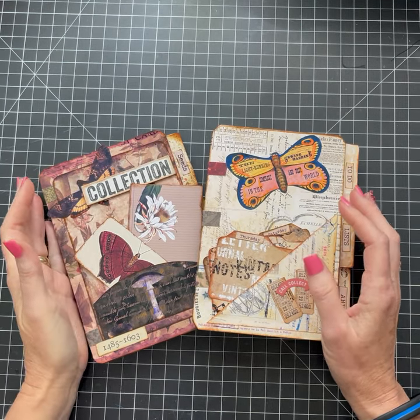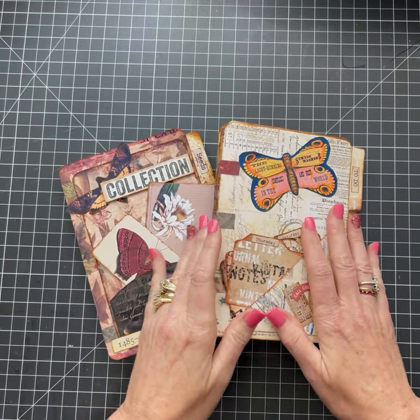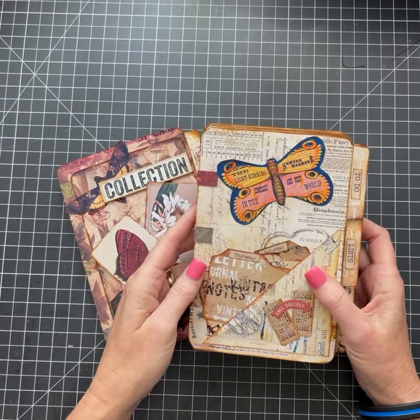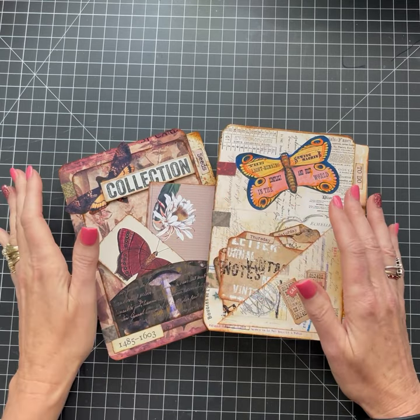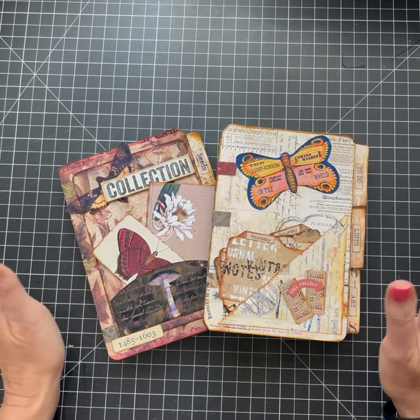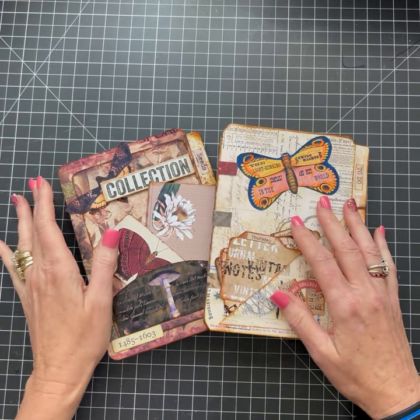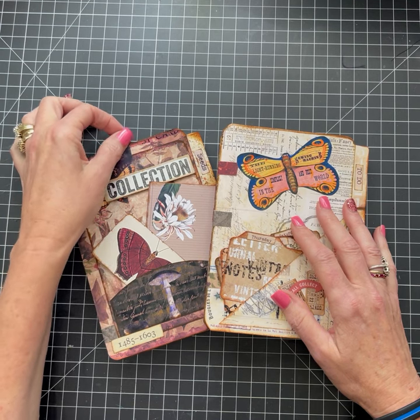Hi everyone, this is Marisa with Sweet Pea Curiosities. I'm so happy to be here. This is my first video, so bear with me. I'm a little bit nervous about doing it, but people have been asking me to make videos of how I create things and give you some ideas.